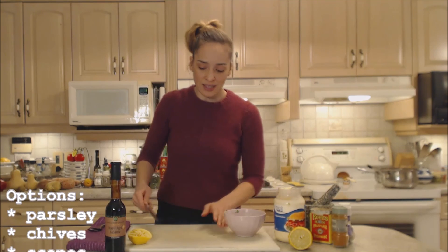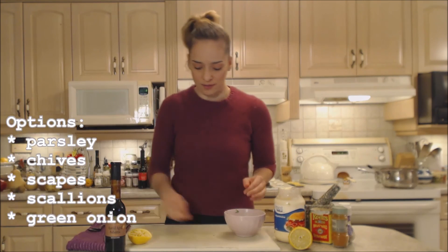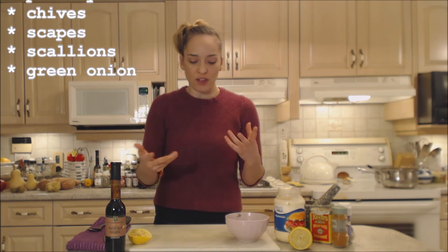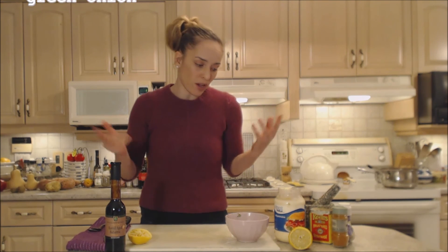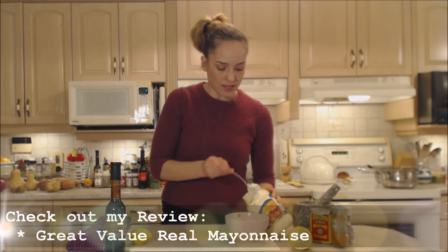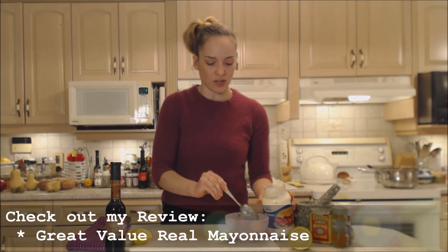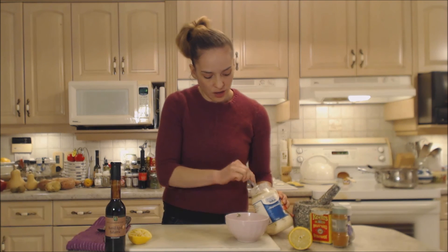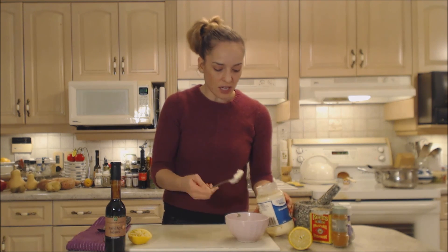You could use chives here if you wanted to. You could use scallions, green onions, whatever you like — whatever kind of herbs you have available fresh or you enjoy. I'm going to use some mayonnaise and I'm using store-bought mayonnaise tonight for time purposes. You guys can make your own mayonnaise if you really want to, but we're just using store-bought to show you how to do it.